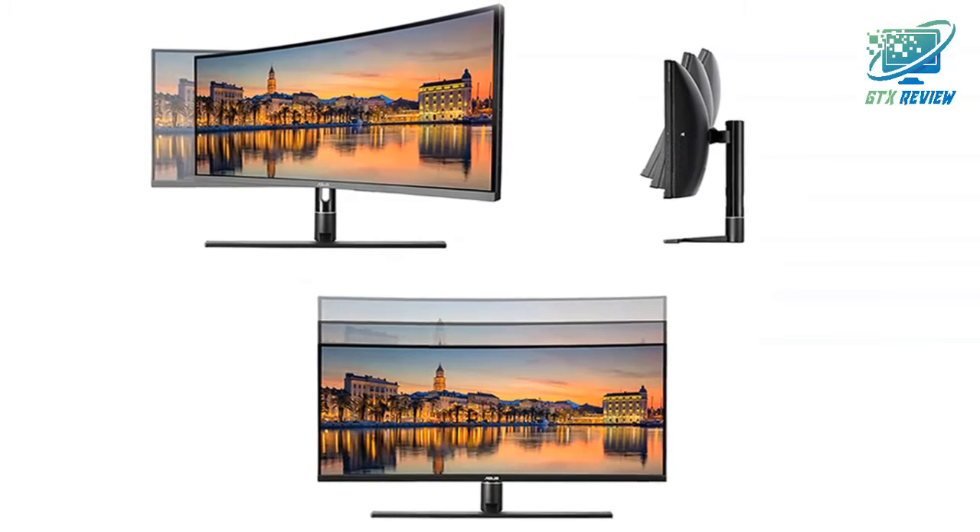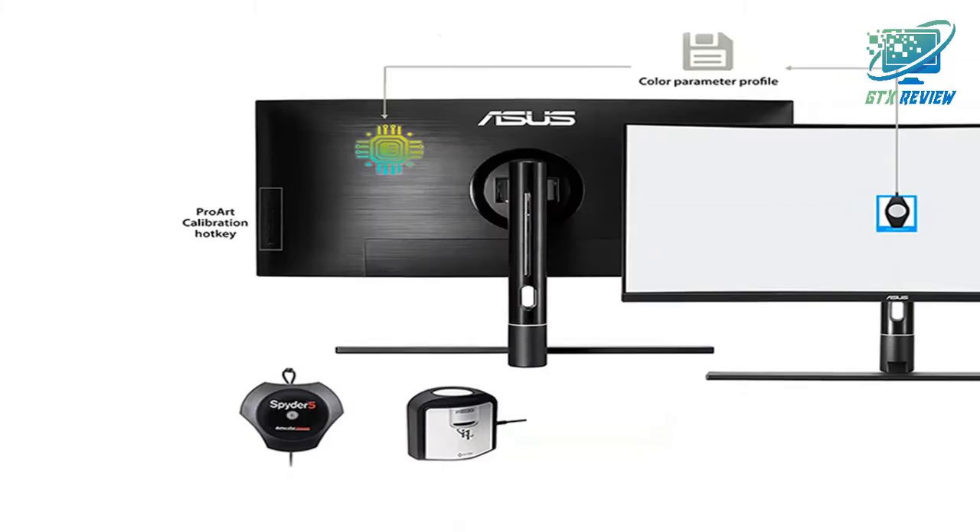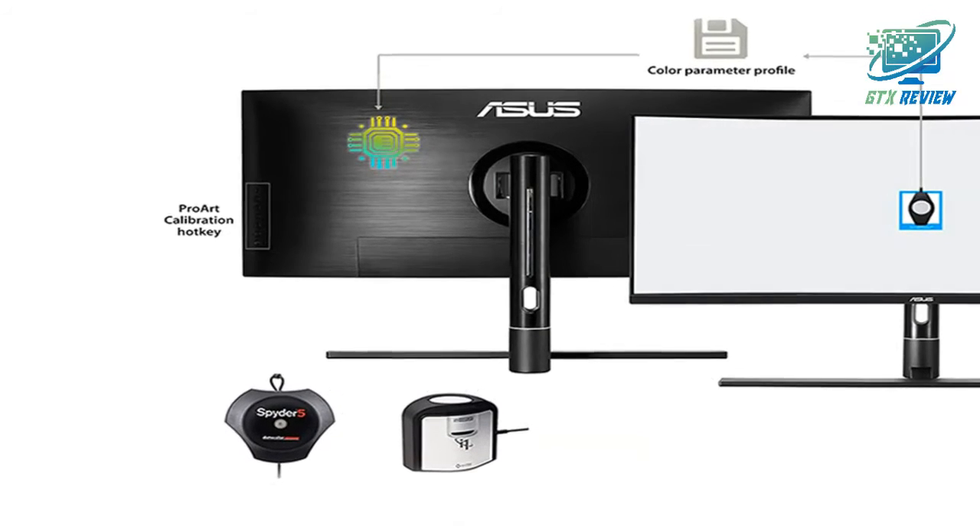Achieve optimum color accuracy with various advanced setups: color gamut, brightness, black levels, gamma correction, color temperature, and more.